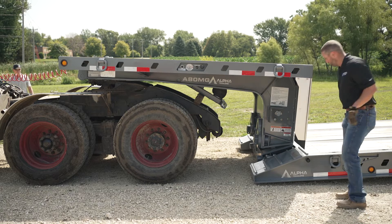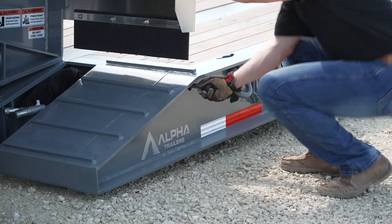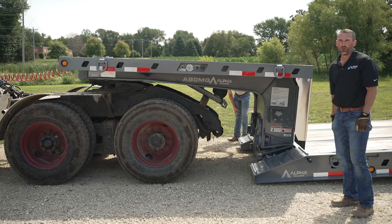So now the truck can pull forward. After the gooseneck-to-deck lock pin handle has been released, you can now pull forward with the truck.